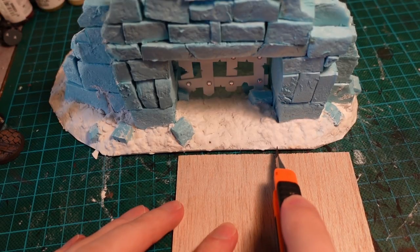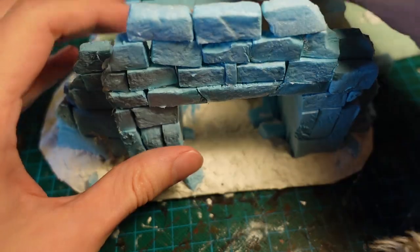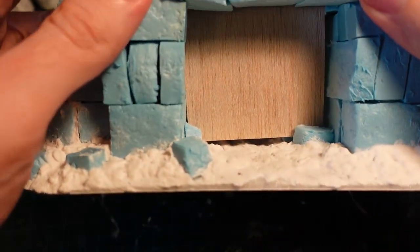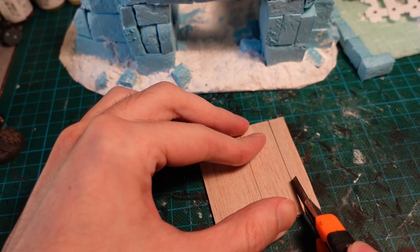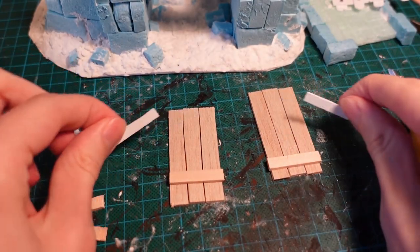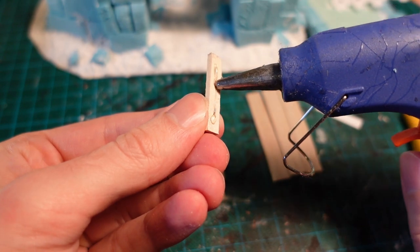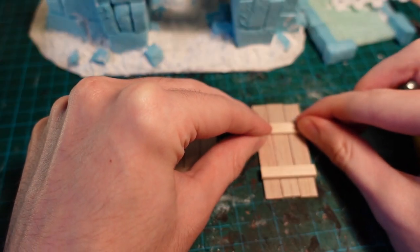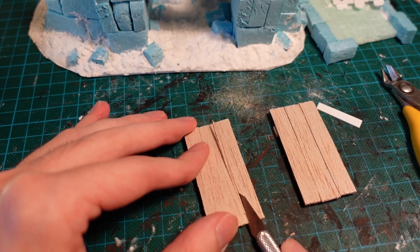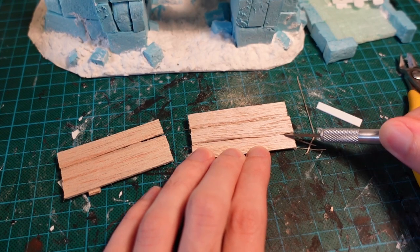I also wanted some wooden doors. So with some pieces of balsa wood, cutting out the rough shape and then test fitting it to make sure the size was about right — you can see it fits nicely into those guide stones on the base. Splitting the door into two and then into individual planks, then gluing them back together with some more pieces of balsa wood for supporting beams, as well as plastercard on the front. So it has wooden beams on the back, and on the front it has reinforced iron bars. I also went in with a sharp knife and gouged out some bevelling on the edges, just to make it look a bit more like rough woodwork.